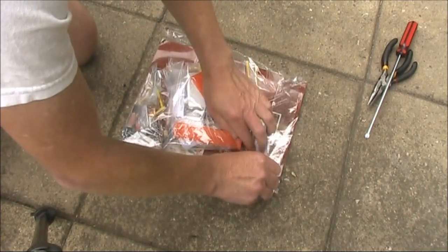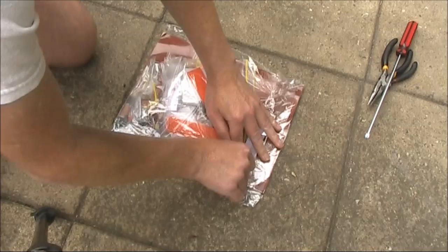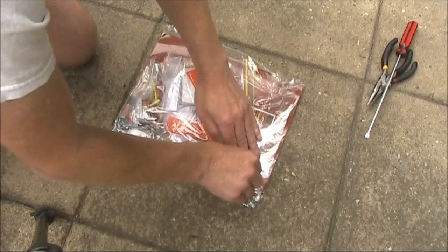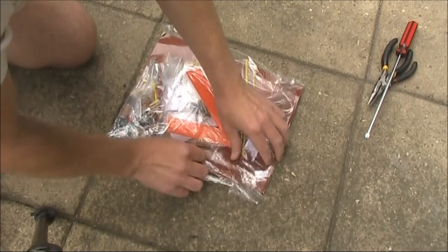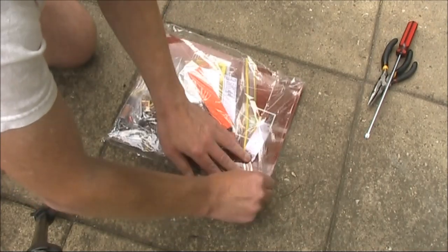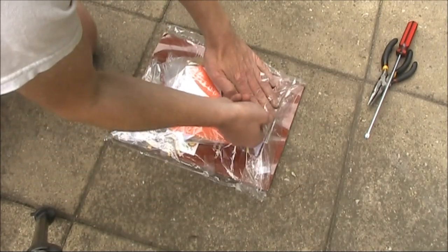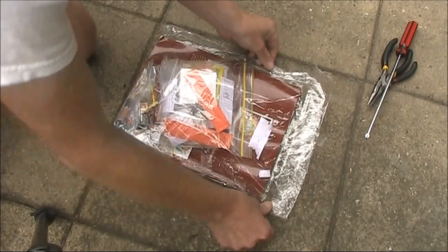Americans in particular seem to like selling unbuilt kits on the web. There's a bit of guilt in taking this apart, as it will no longer be an unbuilt kit. But this is not the original packaging, so my guilt on that is slightly less.